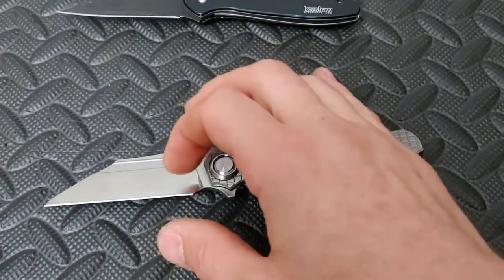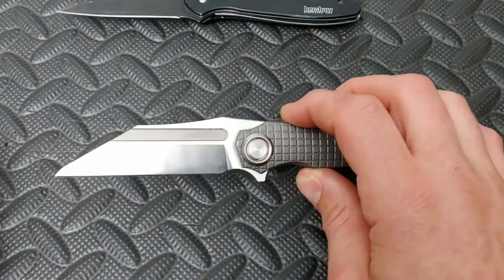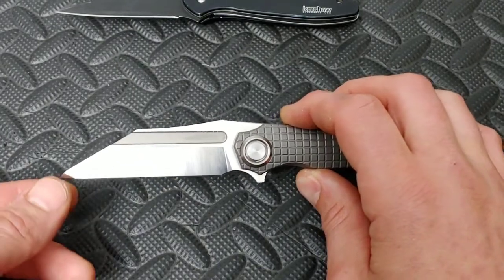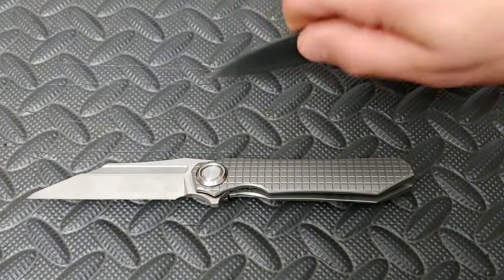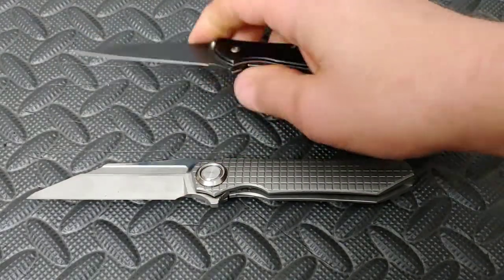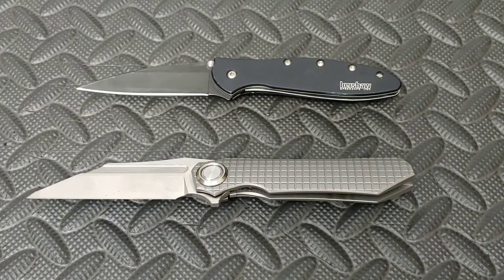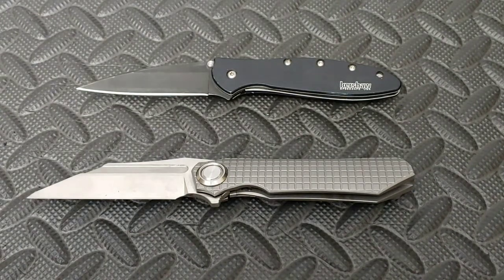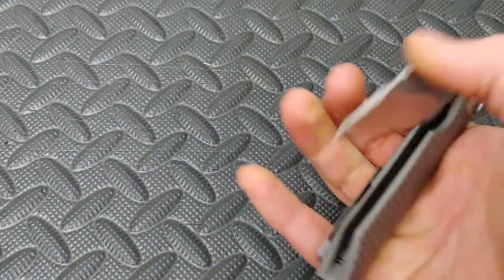And still being able to have the strength of the blade the same all the way down it. A lot of blade shapes, when the tip is up higher, you're not going to get the same type of leverage on the tip as you would on the rest of the blade shape. Very, very useful and very, very good blade shape for everyday carry, especially for utility tasks and the working person that does lots of utility jobs in their working day.